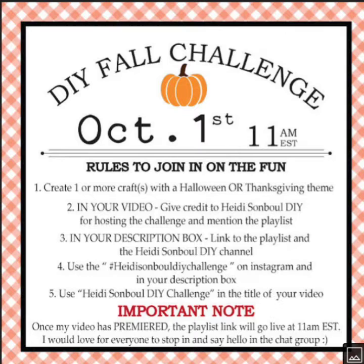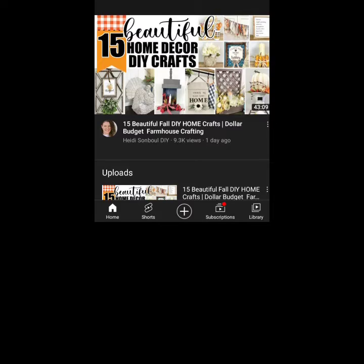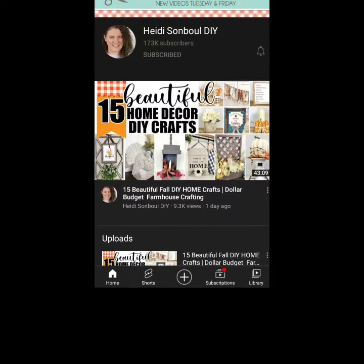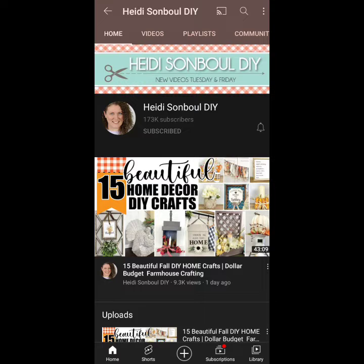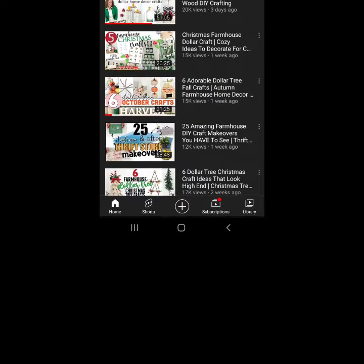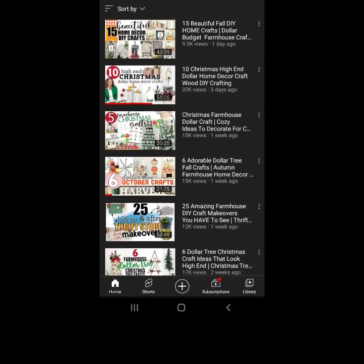This is part of a DIY fall challenge where a whole group of us creators come together with the theme of Halloween or Thanksgiving. I don't celebrate Halloween so I'm doing Thanksgiving for this thankful tray. This is hosted by the lovely Heidi Sombol DIY — I'll leave her link in the description below, as well as a playlist. Check out her channel because she's so talented and she inspired me to start my channel.